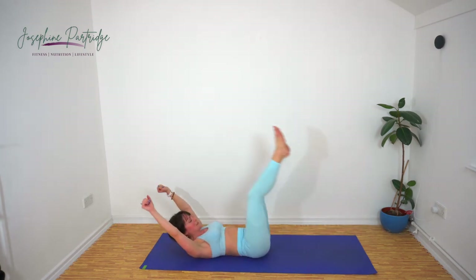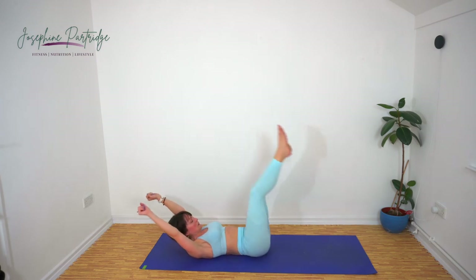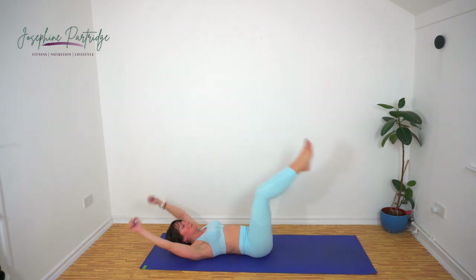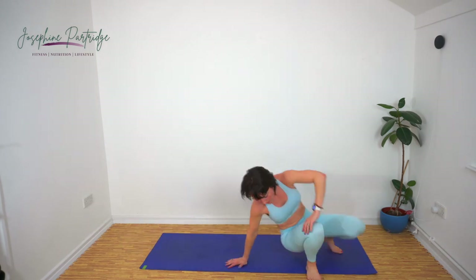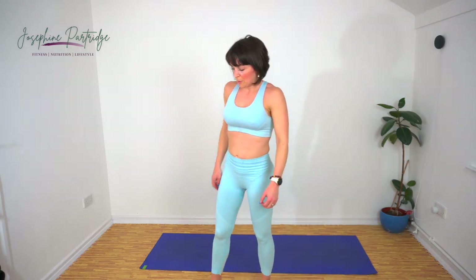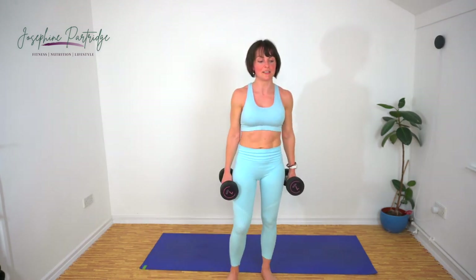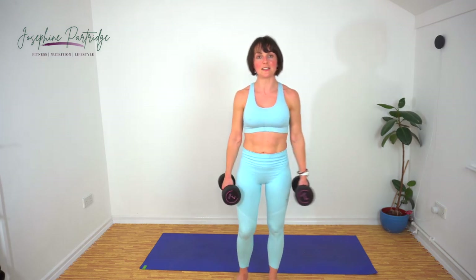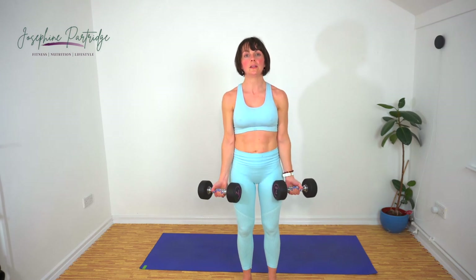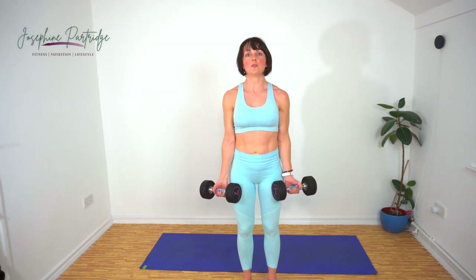Ten seconds left, yes you can. Wonderful, well done. You're probably going to want your lighter weights now — we've got bicep curls and it's just one set of each of these, so we've got 10 exercises left. It's up to you whether you do one arm and alternate or do both at the same time.